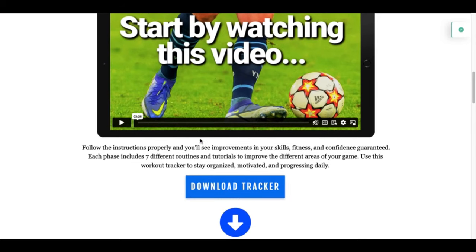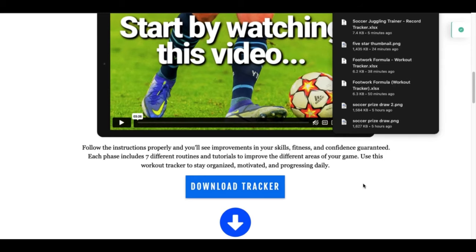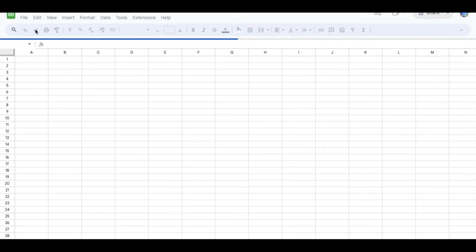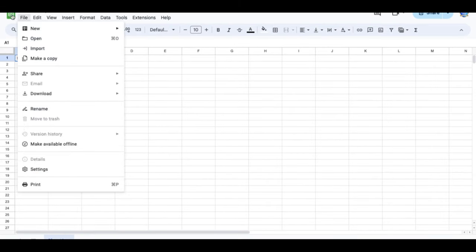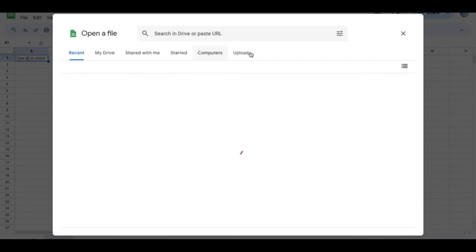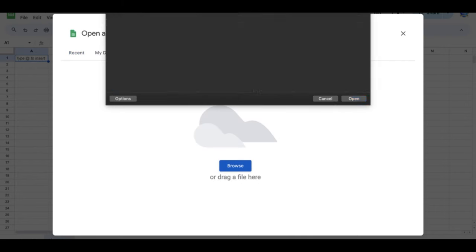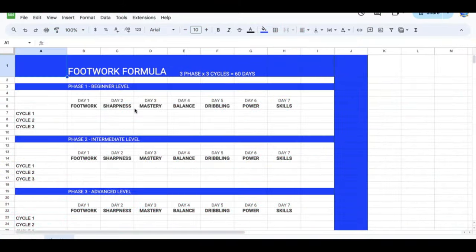One of the first things you'll see when you come on this page is the option to download the tracker. I would really recommend that you download it. You're going to go into Google Sheets — it's a free application that should already be installed on your browser, or you can download it for free. That file will go to your downloads, and you'll upload it into Google Sheets. Then you will have this tracker.